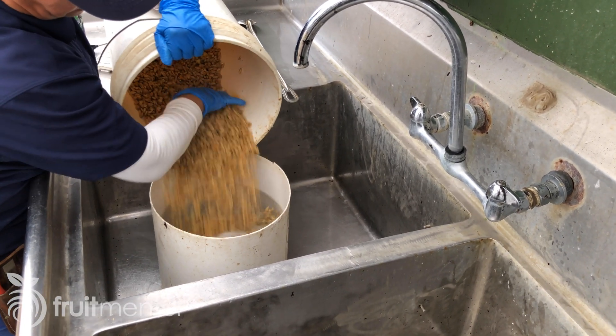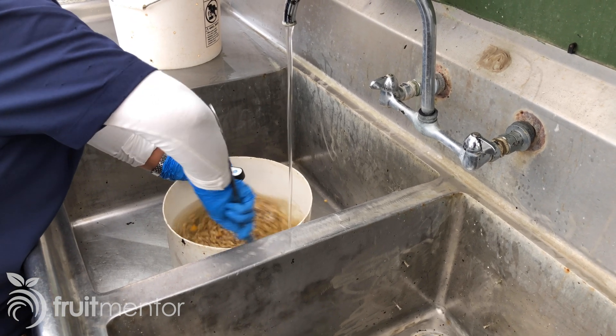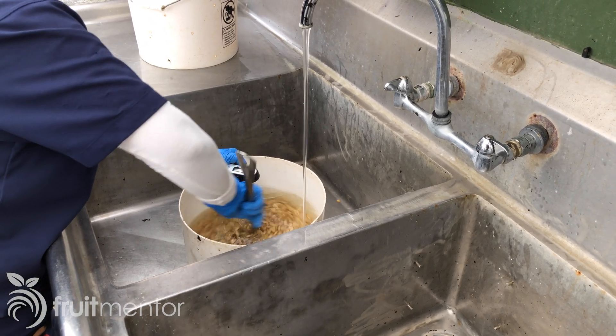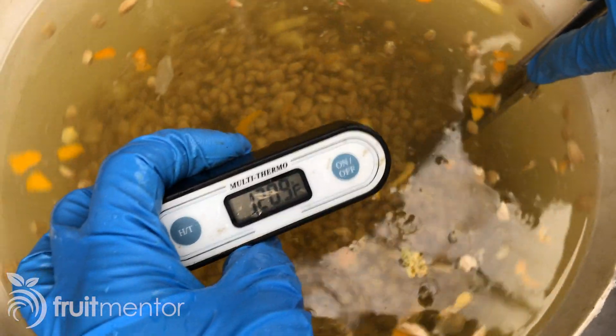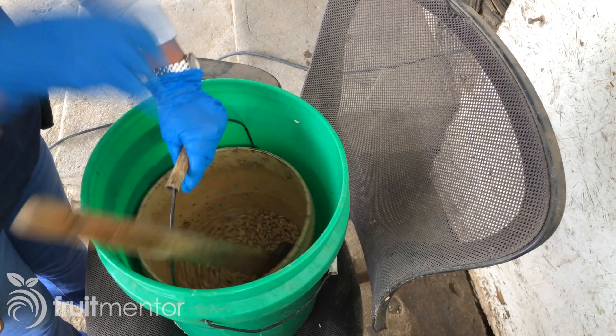Next, the seeds go through a heat treatment to eliminate some pathogens. The seeds are soaked for 10 minutes in water mixed to achieve a temperature of 52 degrees Celsius. After the heat treatment, the seeds are treated with a fungicide to keep them mold-free.